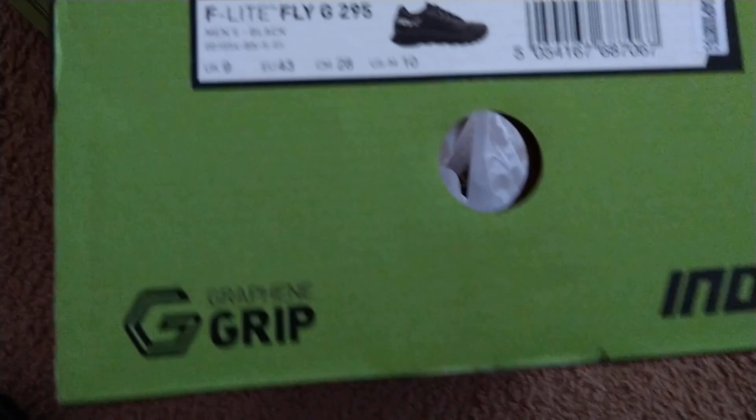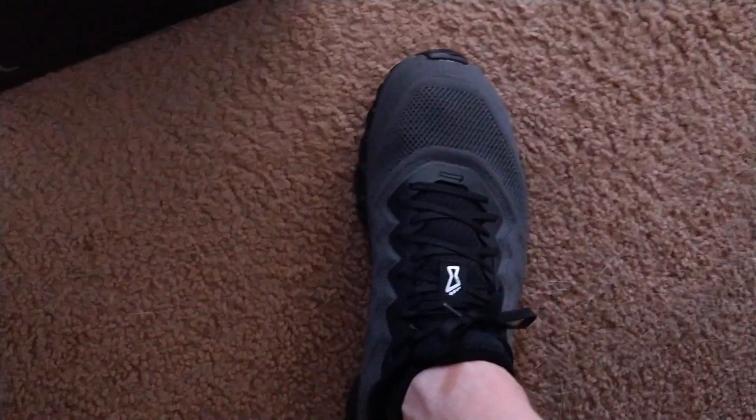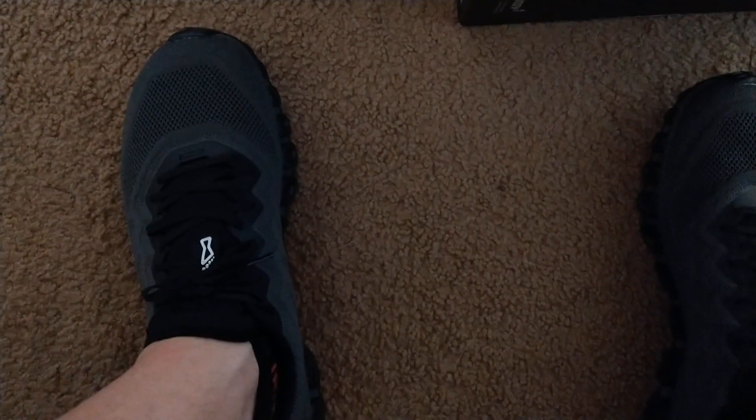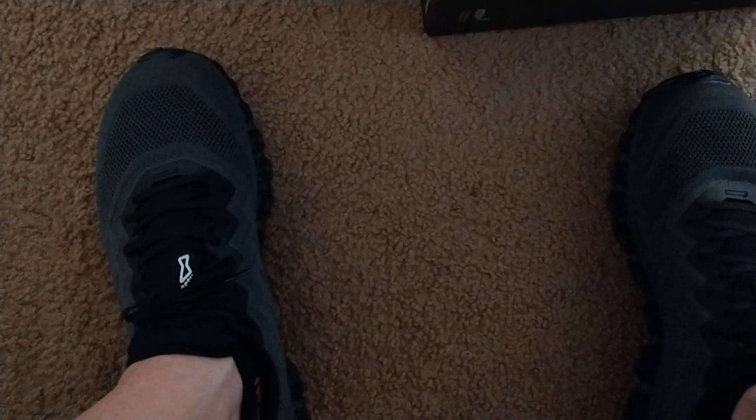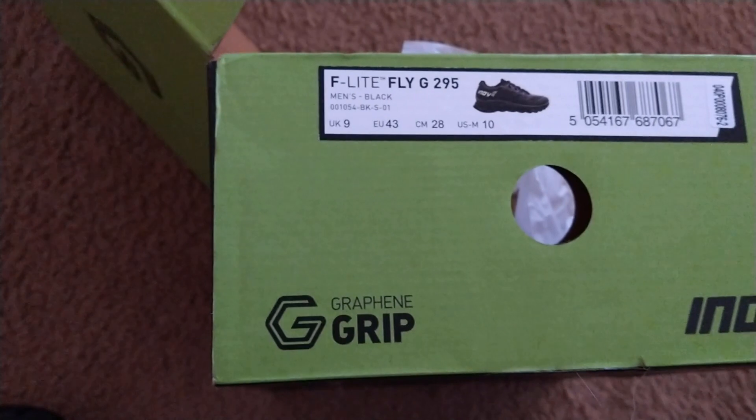So this is the F-Lite Fly G295s. Just got them from Amazon, they're about $130. Look nice, very comfortable out of the box. I've always been a big fan of Inov8 — I've had a number of their shoes. I've done runs, CrossFit, all kinds of crazy workouts in different Inov8s over the years. Looking forward to trying these F-Lite G295s.